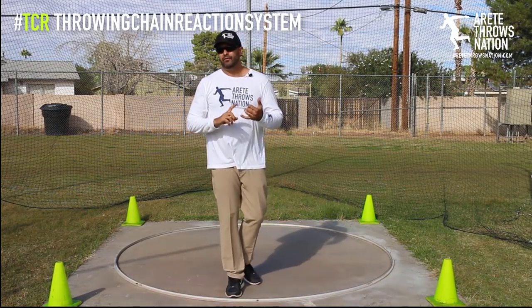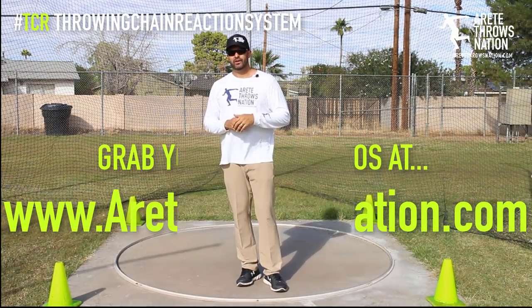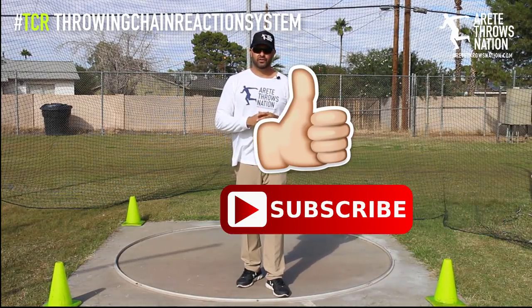Hopefully you found this video helpful. Be sure to check out airtethrowsnation.com — we have free videos available. Give us a like below and subscribe if you find this helpful to see more videos like this in the future. Thanks so much.